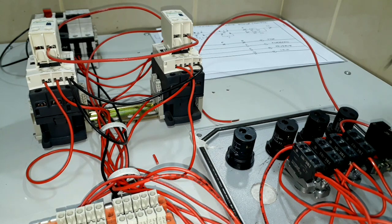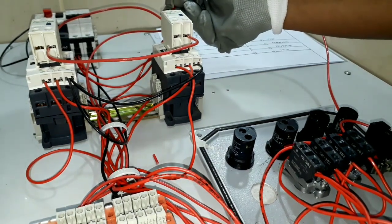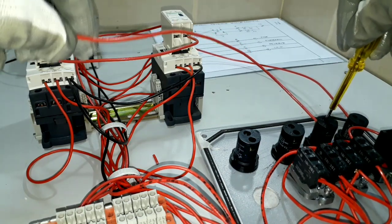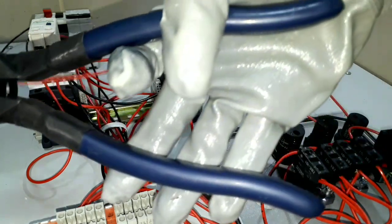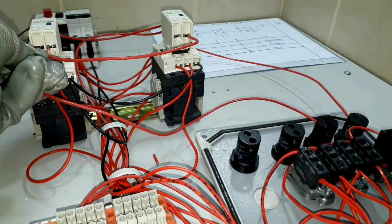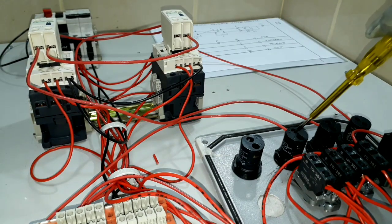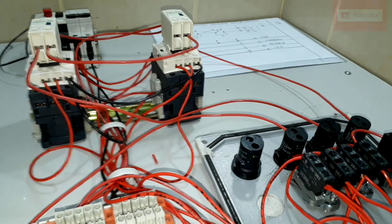From our stop indication lights, we will connect our wire from the last point up to the normally closed contact that we connected in series. This is the last point of our normally closed contact of our auxiliary contact block. From our forward indication lights, one end will go to the normally open contact of our auxiliary contact block — once the forward contactor is activated, this indication light will function. From our reverse indication lights, we will connect this wire to our auxiliary normally open contact located on our reverse contactor.